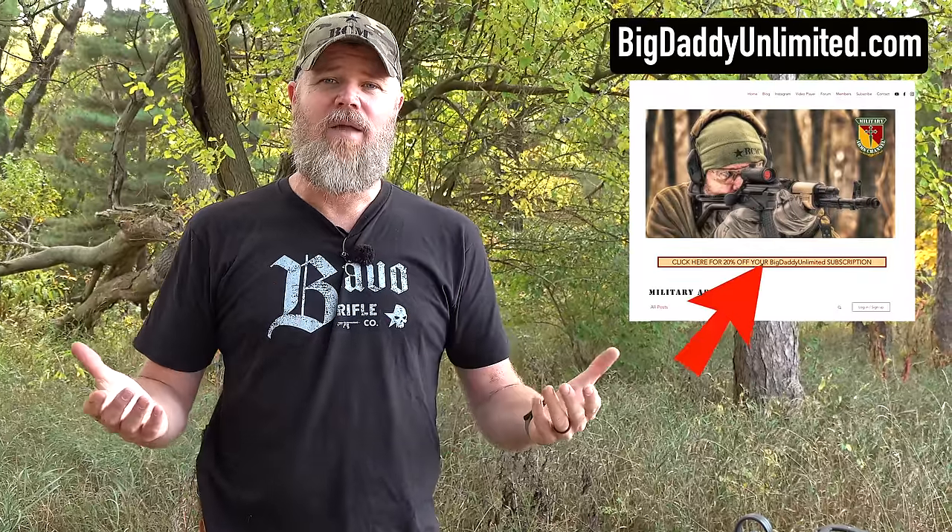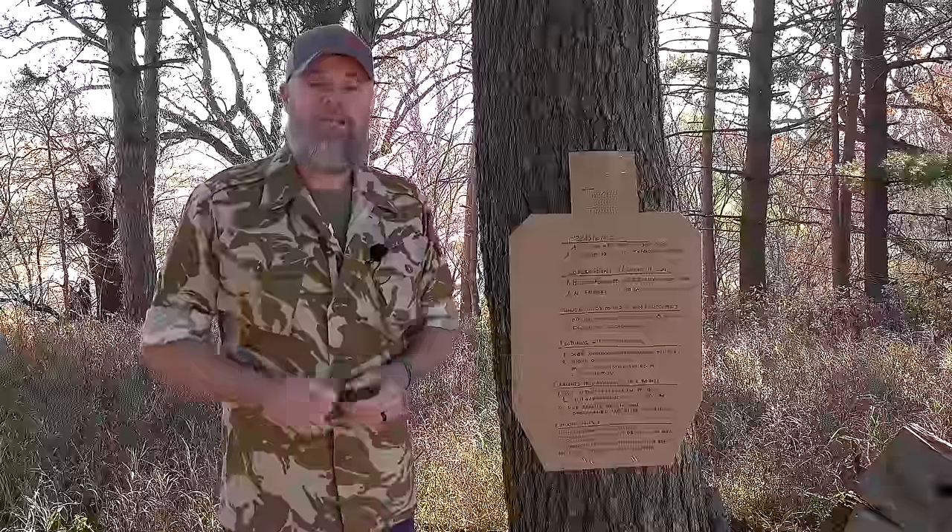Please swing by and check out Big Daddy Unlimited. They help support us here at the Military Arms Channel. There's a link in the video description below that'll take you to the MAC blog and website, where you'll find a link to Big Daddy Unlimited. Try them out for just 99 cents — in essence they're just like a big online store with amazing prices.